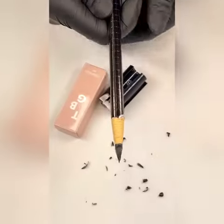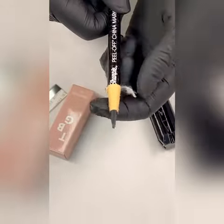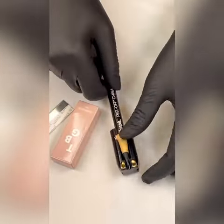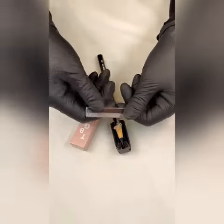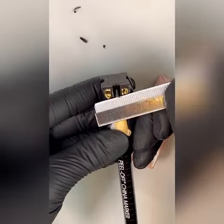Here's a solution for dull eyebrow pencils. First, make sure to carve the side of the pencil a little bit thin, then put the pencil into the sharpener. Now tear open the razor blade and lightly carve away.